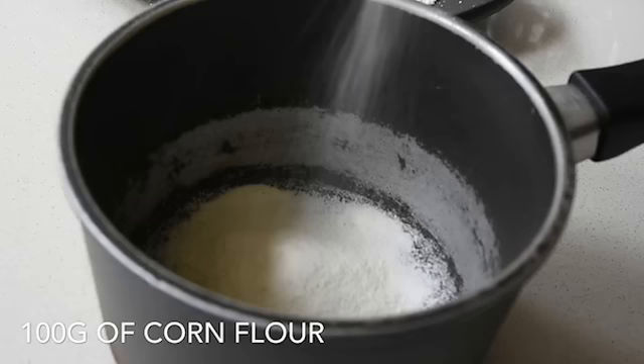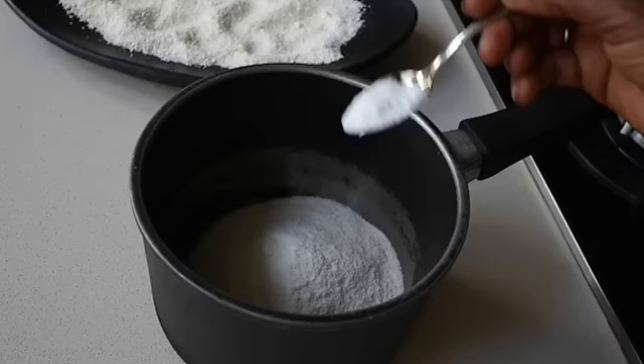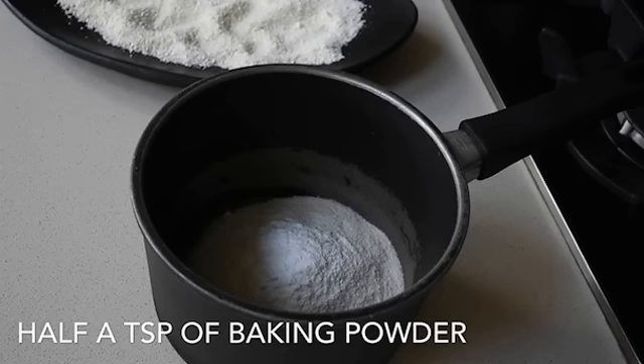So let's start cooking. To a bowl, add 100 grams of cornflour. I've actually used a cam substitute for this recipe because I've run out of the traditional Ghanaian cornflour, but this works perfectly. Into that, add half a teaspoon of baking soda or baking powder — it works perfectly.